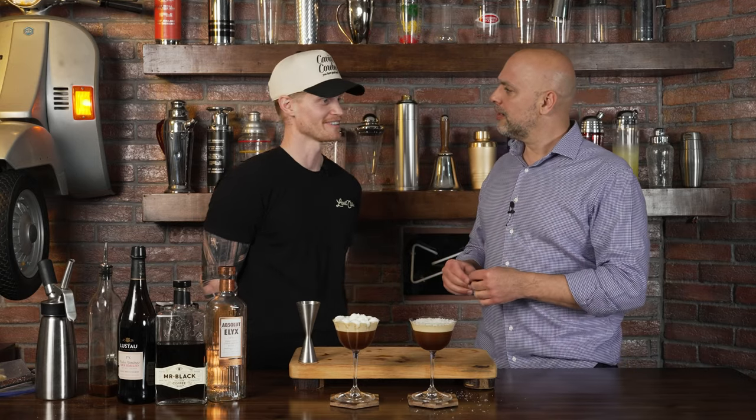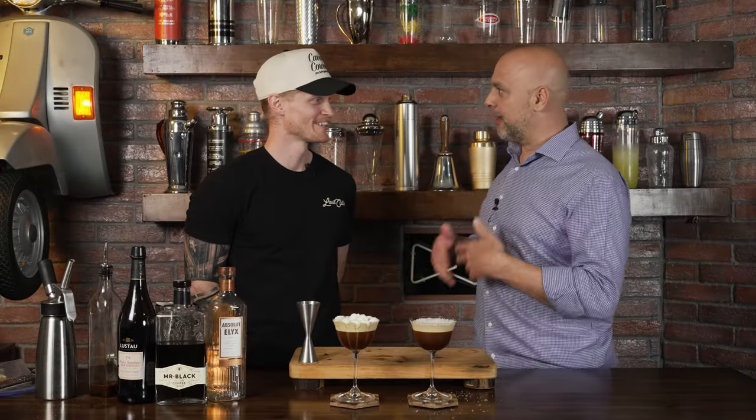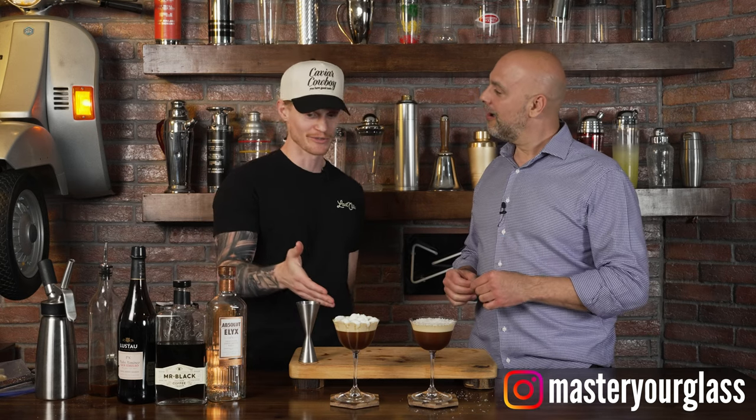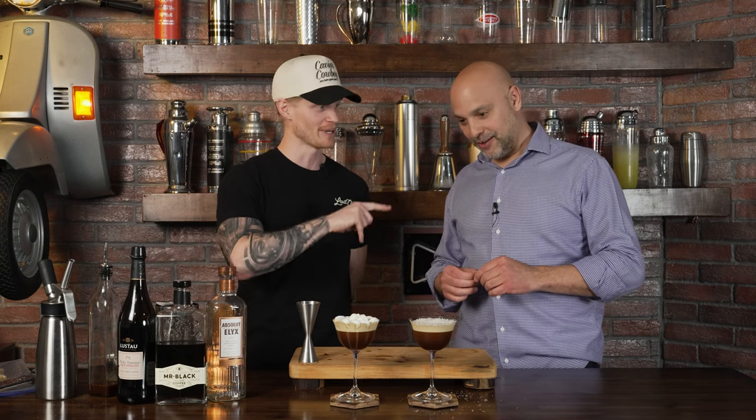I'm not just a bartender — on the internet at least. So I'm on Instagram and TikTok. I make cocktail videos, and this is the Parmesan Espresso Martini done two ways.